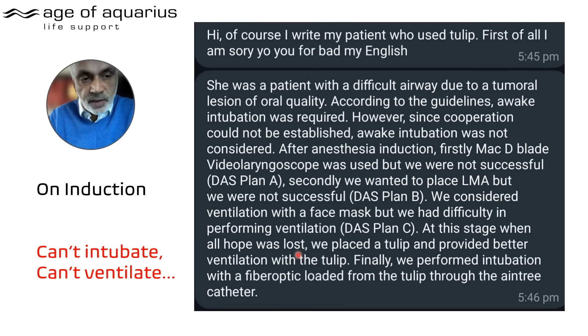'At this stage, when all hope was lost' — and if you're an anaesthetist, you know that's a place — 'we placed a Tulip and provided better ventilation.' Not just better — the only ventilation. Finally, we performed intubation with a fibre-optic scope loaded from the Tulip through the N3 catheter.